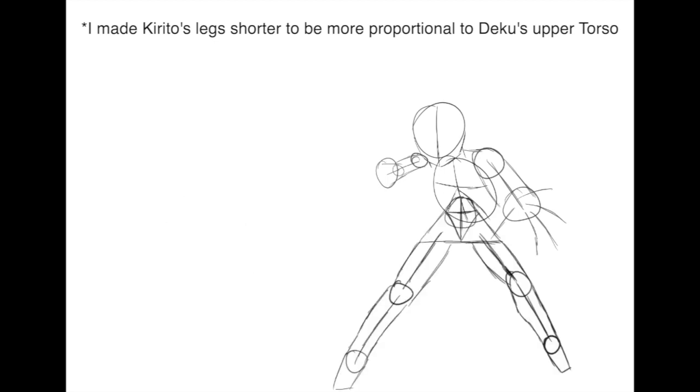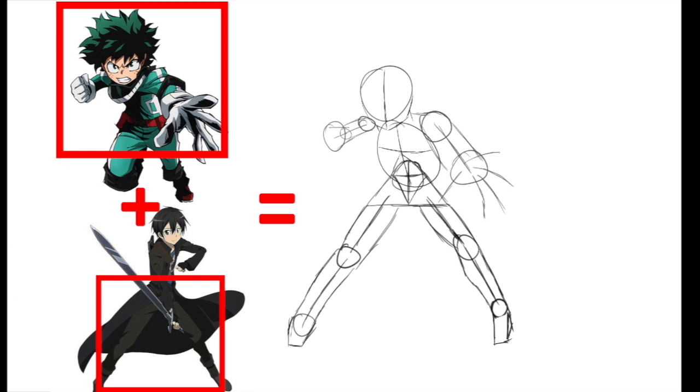That resulted in a unique pose that looked like this, and that is the final result. So those were my three tips — I hope you found them helpful and do try to keep them in mind when drawing or using reference images.